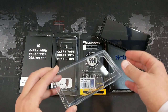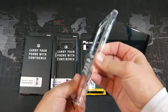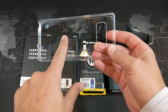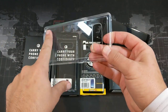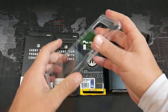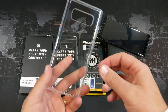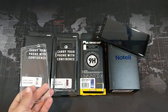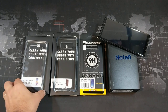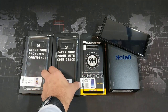First of all we have the Everpure Hybrid case. This is a hybrid in terms of the fact that it's TPU on the outside, and then on the back we have polycarbonate — you can see there are a few fingerprints on there. This is very similar to a case I just reviewed for my OnePlus 5, the Ring Key Fusion, which I also have for the Note 8 and will be reviewing shortly. This one's available for just under $10.